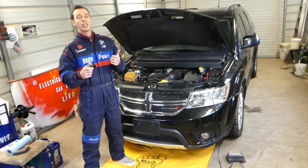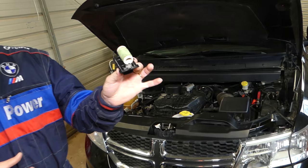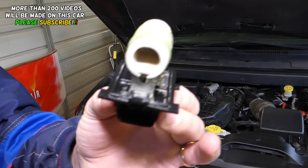Hey guys, welcome back to Our Repair Guys. Thank you for watching and subscribing to the channel. In today's video, we're going to explain what a radiator fan resistor is, what it does, and what the symptoms of a bad radiator fan resistor are. We have a Dodge here to demonstrate.